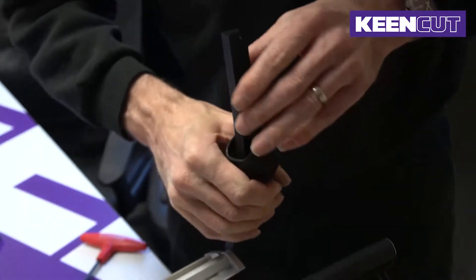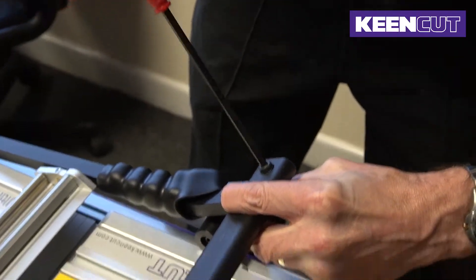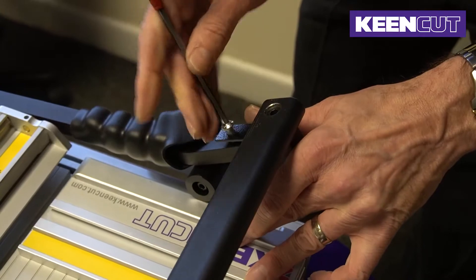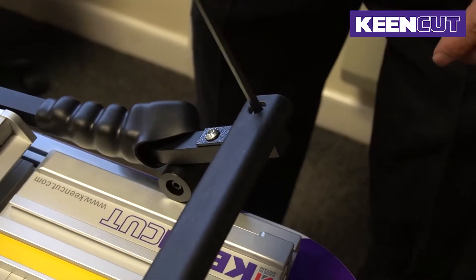Leave enough room to have both screw holes exposed. Replace the 5mm screw first, but do not tighten all the way. Then replace the 4mm screw and tighten all the way.